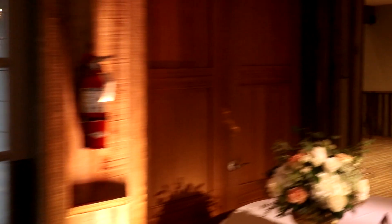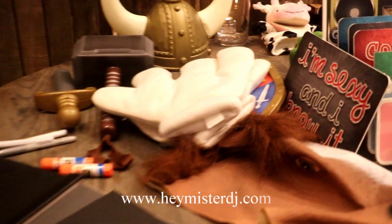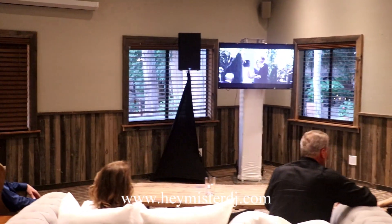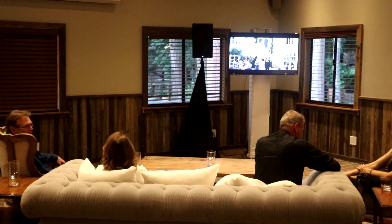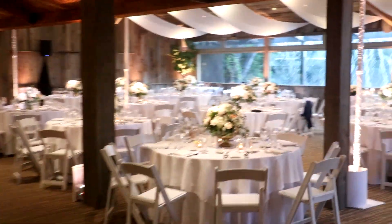Oftentimes we'll put another fill speaker wirelessly in this corner as well. In the back we've got our photo booth. We always do a memory book that guests are able to sign and put the photo strips in. There are a bunch of props, signs, and different backdrops you can choose from. Since today's couple is already married, we're running their wedding video of the ceremony on a loop with an LCD screen and a speaker so guests can come in and enjoy it. And that is the entire setup here at the Redwood Room, Calamigos Ranch, Malibu.